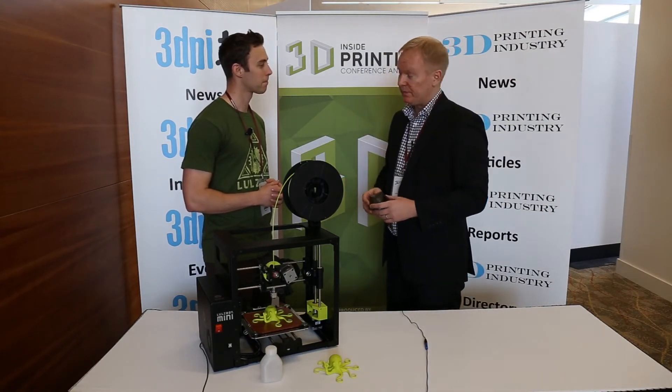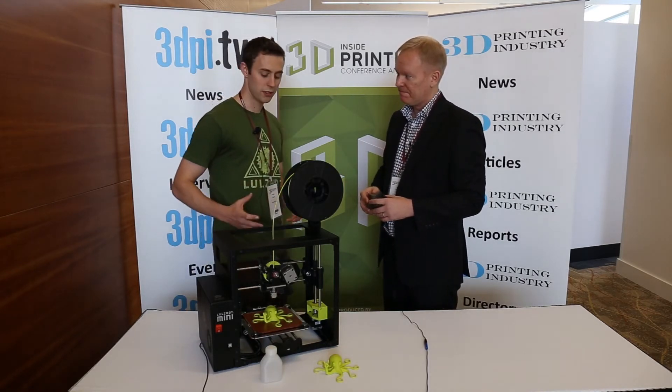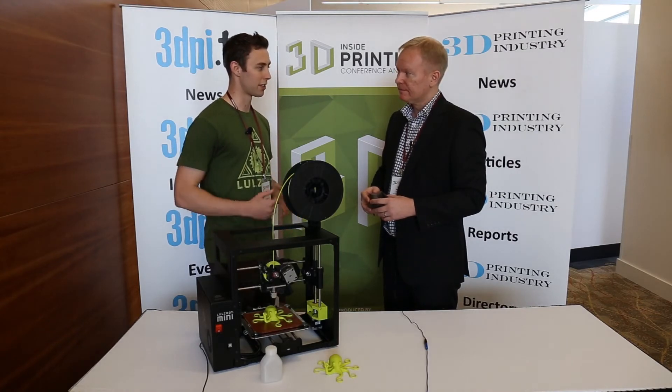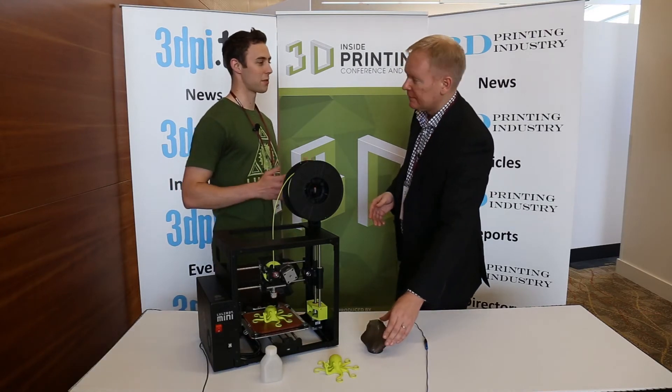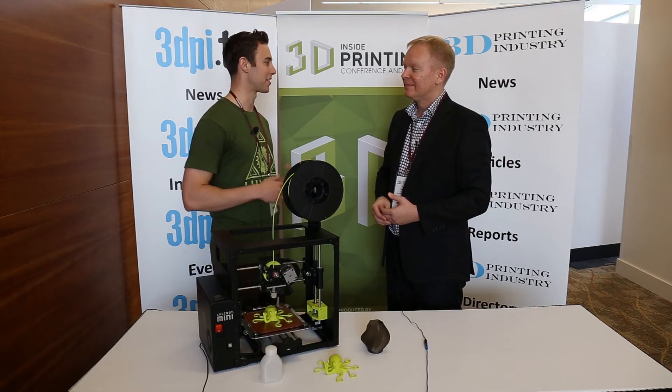How does this differ from the previous models? What's the underlying new technology you've revealed here? The major new technology we're showing off today is the automatic nozzle cleaning and bed leveling. People that buy this printer won't even know what bed leveling is, which is exactly what we want — whereas if you talk to people that have been in the industry for a few years, that used to be one of the hardest parts about using a printer at all.